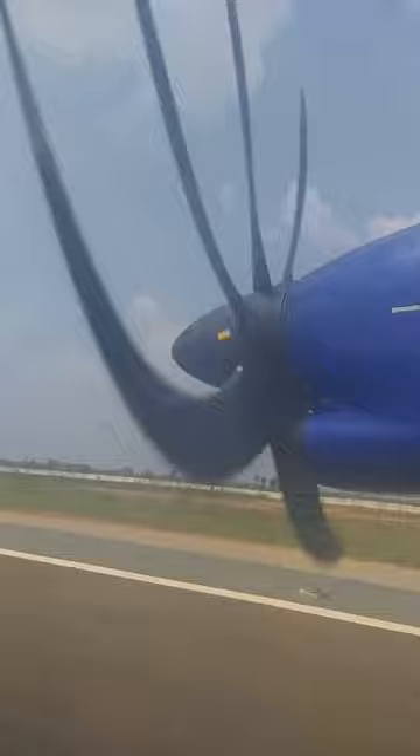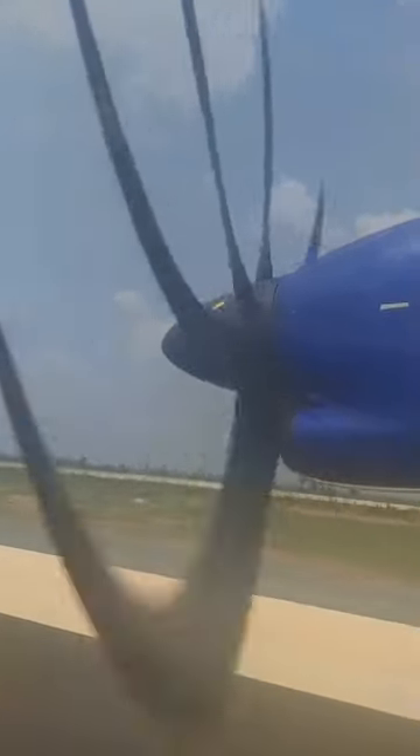In the unlikely event of a water landing, take the life jacket placed in a pouch under your seat and slip it over your head. Secure the strap around your waist with a buckle. Pull the red tabs to inflate, or blow into the manual inflation tubes.